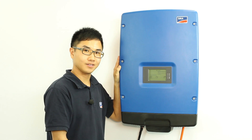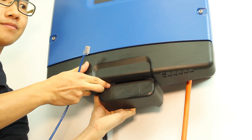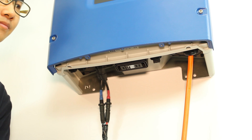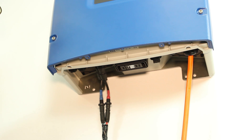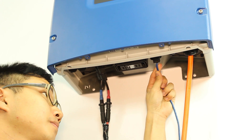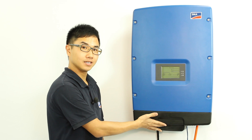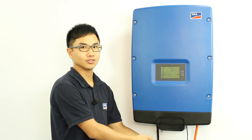Make sure the system is turned off. After that, remove the ESS handle and the bottom lid. Then you can connect the Ethernet cable into the port. Make sure you put back on the bottom lid and the ESS handle and turn on the system.